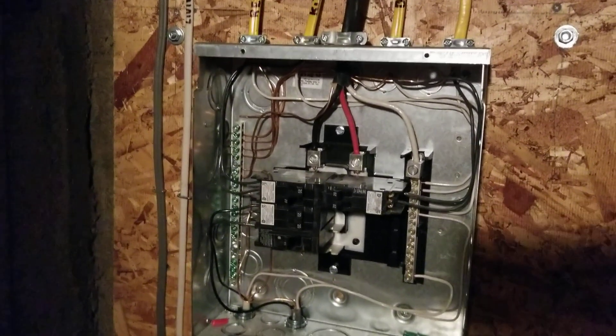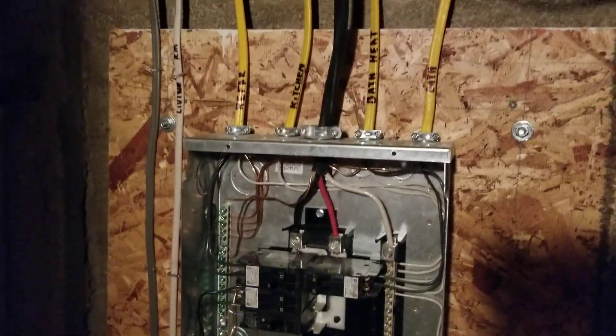Monday, finally got the sub-panel hooked up outside, so now the panel's live.